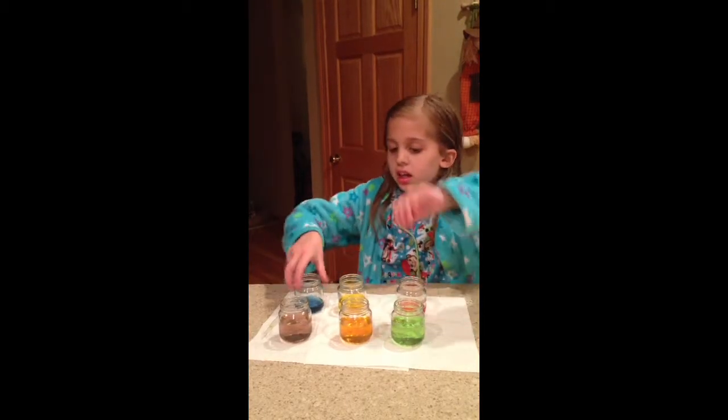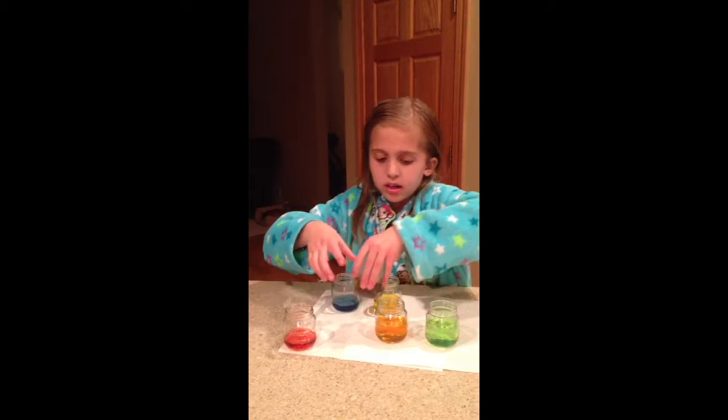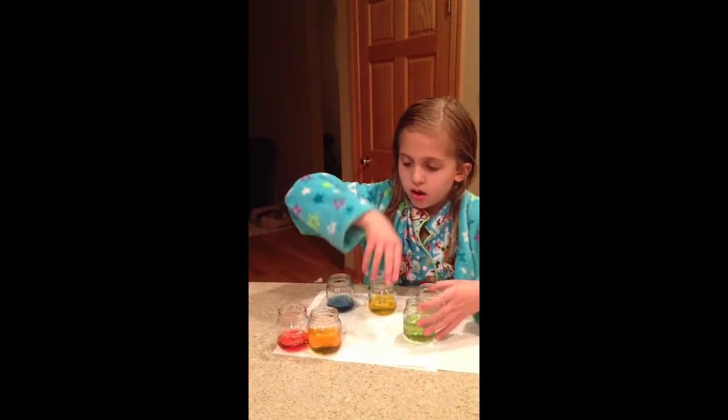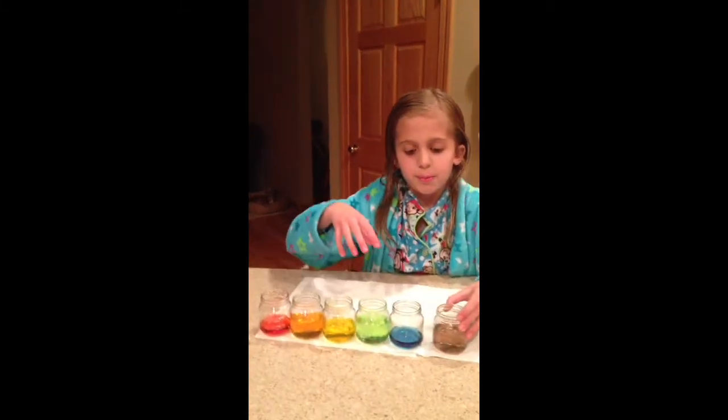orange, and green. And the cool thing is it made red, orange, yellow, green, blue, and purple. Thank you.